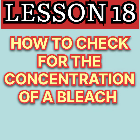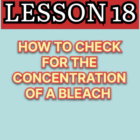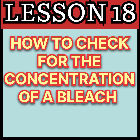Hello guys, welcome to today's lesson. Today I am going to teach you how to check for the concentration of a bleach — how to check for the concentration of a bleach. The materials and the quantities needed for this exercise are as follows.